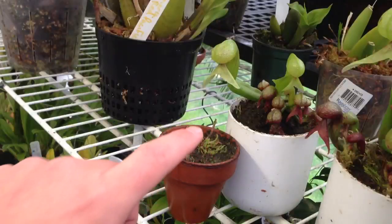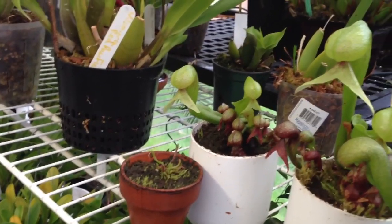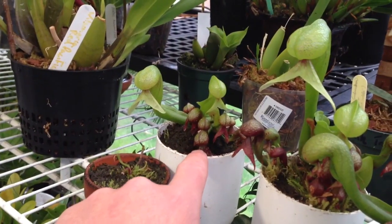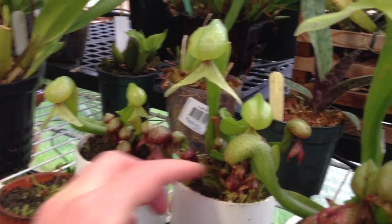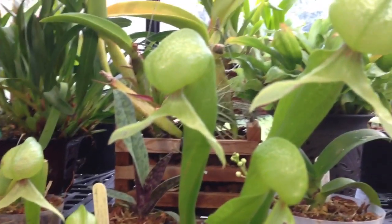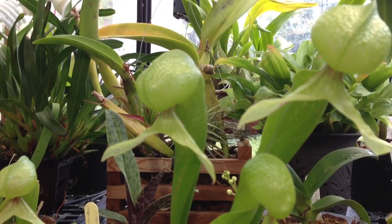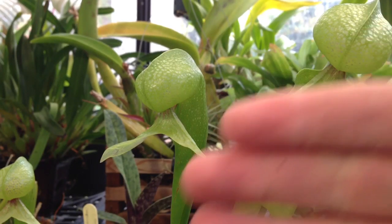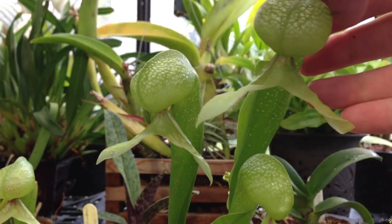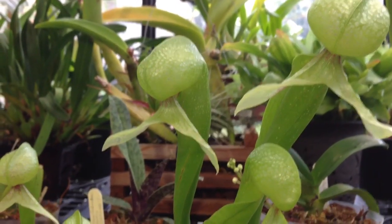This one is just a seedling cobra lily, and then they go up in increments from there. This plant is about a 3 year old plant, this one is about a 4 year old plant, and then this one here is about a 5 year old plant. The pitcher size on this one this year really exploded — as you can see from the size of my hand, the pitchers are just huge.